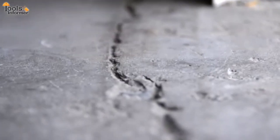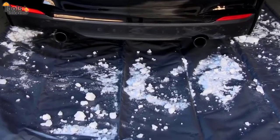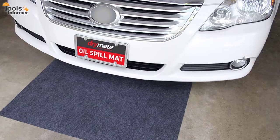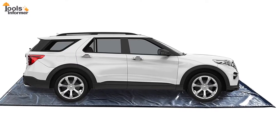A garage floor mat is a tool that will protect your concrete from oil stains and chemicals deposited by your car. They can also hide ugly cracks and stains in the concrete, as well as protect your garage floor from winter weather. There are many different types and models of garage floor mats available on the market today, and choosing one may be quite difficult.